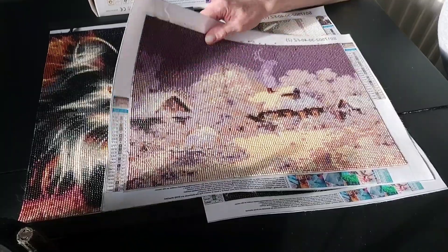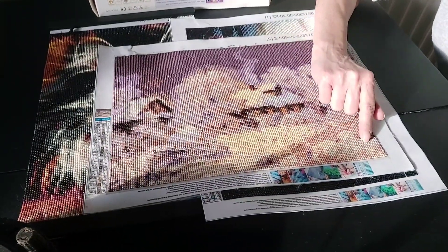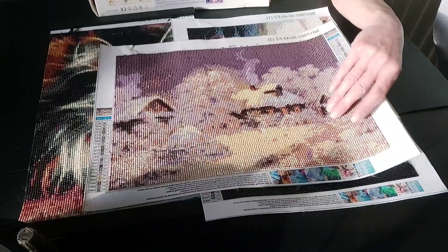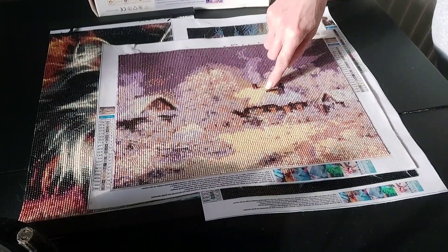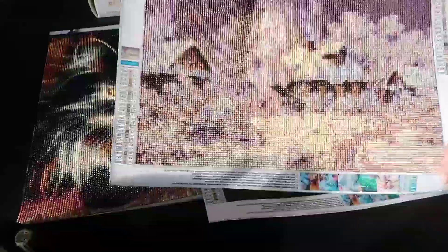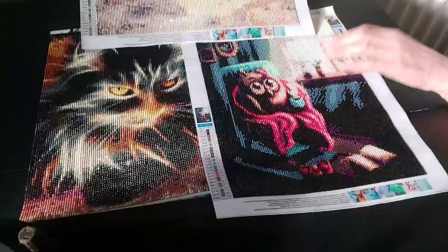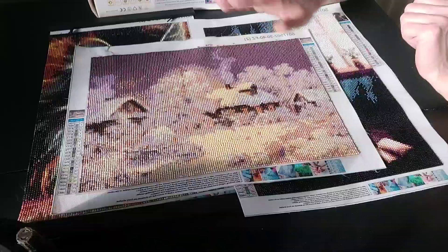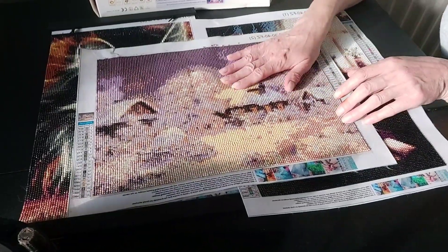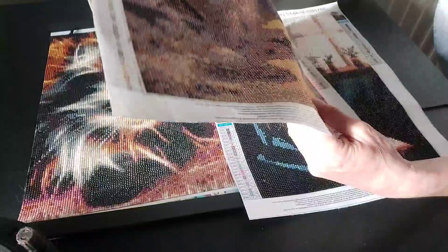I don't know if the camera's picking this up but it's just orange — it does not look anything like a snowy Christmas scene. My mum didn't even know what it was. I've got two out of three good ones. I don't know what I'm going to do with that one — if any of you have got any suggestions, much appreciated. It won't be quick getting these orange diamonds off.